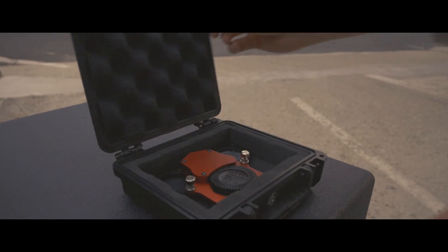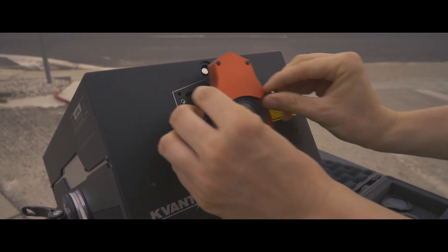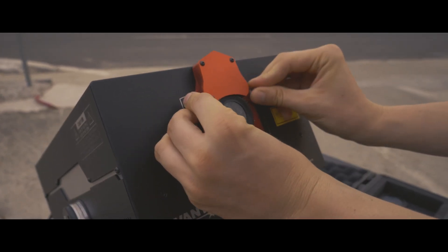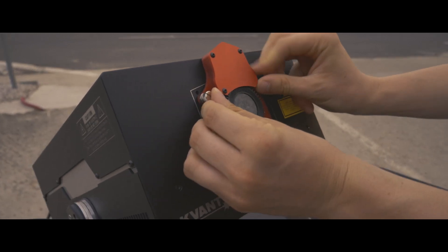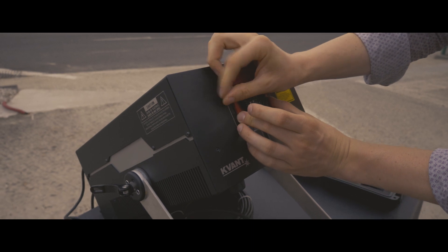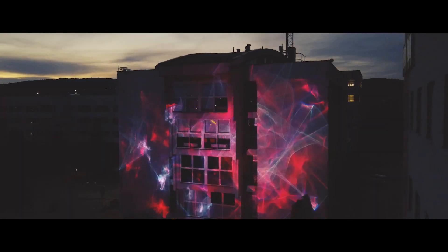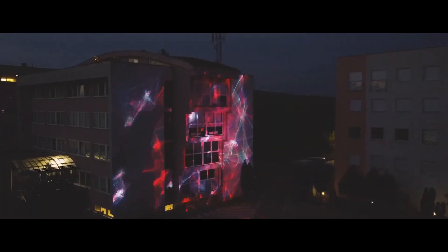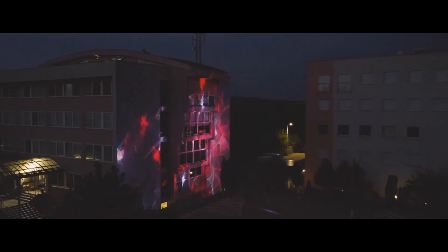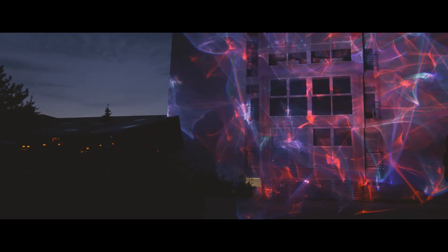Let's now explore the Microwheel Optical Bench Fixture, which can be within seconds attached to the primary aperture of every new Clubmax 10 and 15 FB4 system, as they both come factory fitted with the Microwheel Control Mechanism. And look at what you can do with it! Pretty amazing, isn't it? Here we use just two Clubmax systems to cover the whole side of our building.